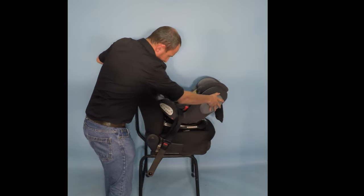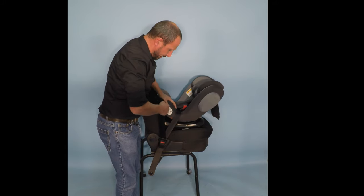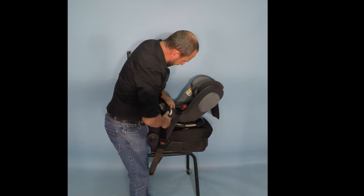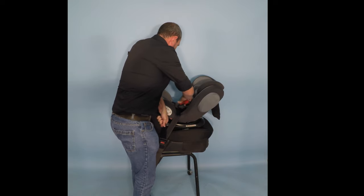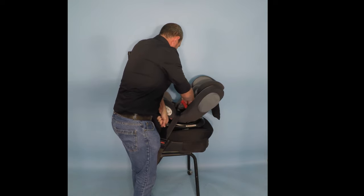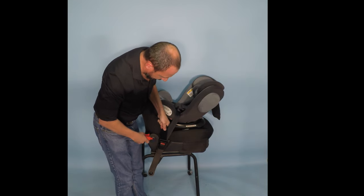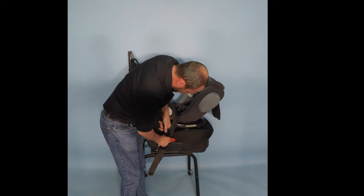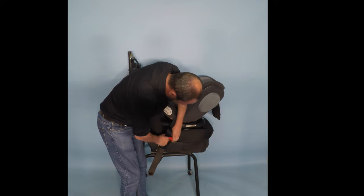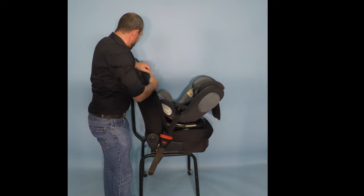On the other side of the seat belt, in order for us to get tension on the seat, we take the seat belt, pull it nice and tight, and using our red lock clip that is provided, we hold the tension on the belt, put the red clip on there, push it right against the seat and lock it in place. That will keep tension on the seat.